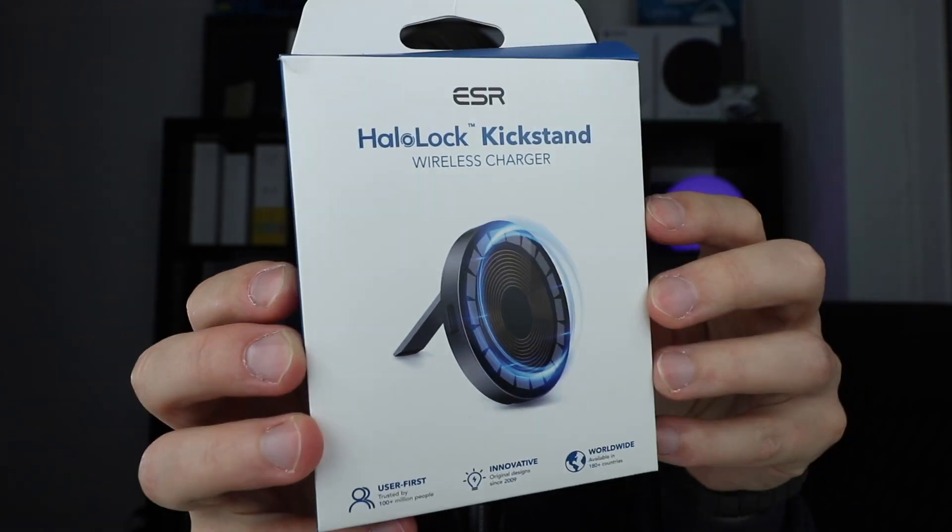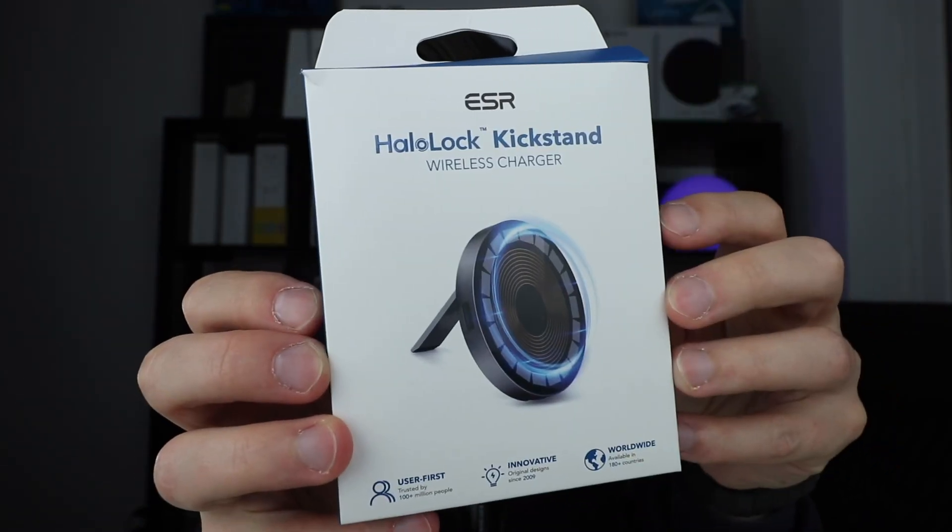In today's video I'm gonna show you something really cool. You know how Apple charges a lot of money for this, when in reality they should be making this. My name is Joe and in today's video I've got something really cool to show you. I'm gonna unbox it, tell you all about it, and compare it to Apple's MagSafe charger. This is the HaloLock Kickstand.